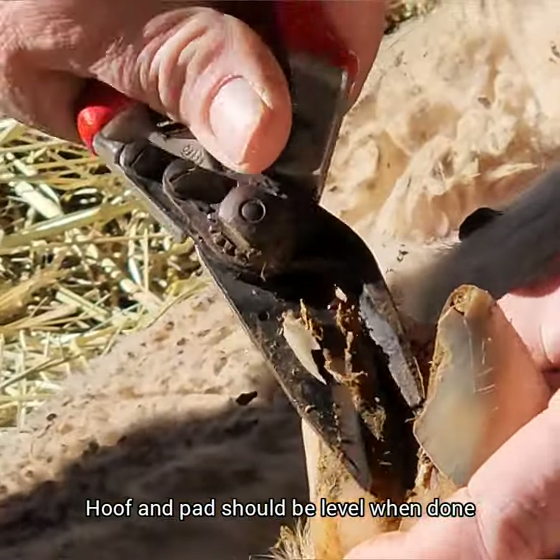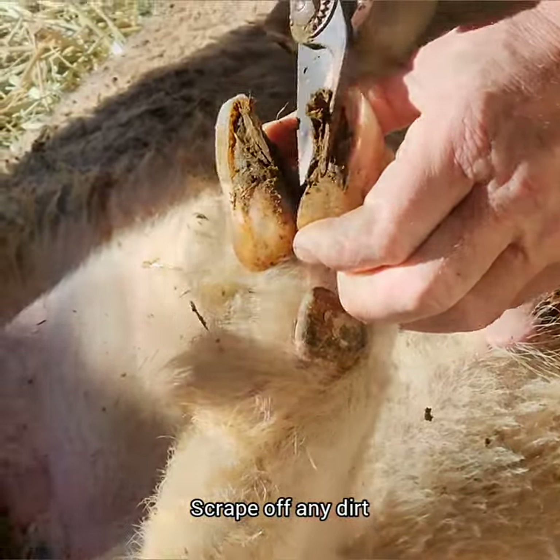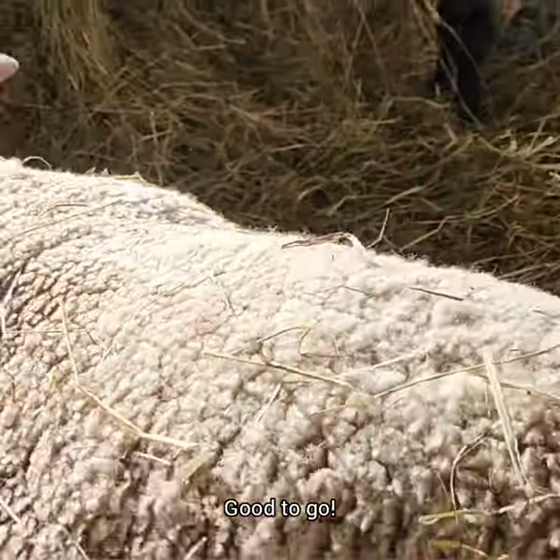Keep the blade and the pad level on both sides. When you're finished, put the toes together so you can see what they look like, and then they're good to go.